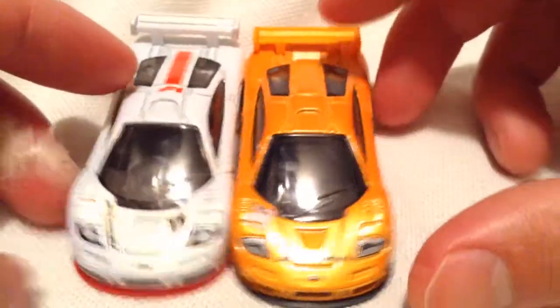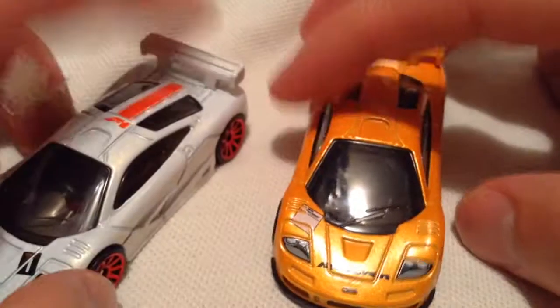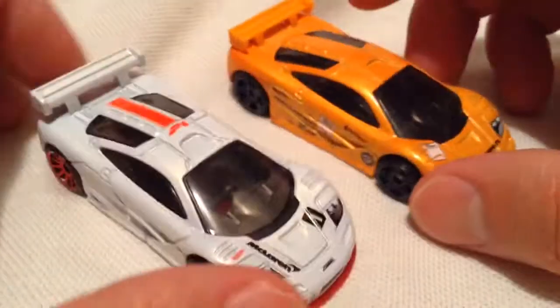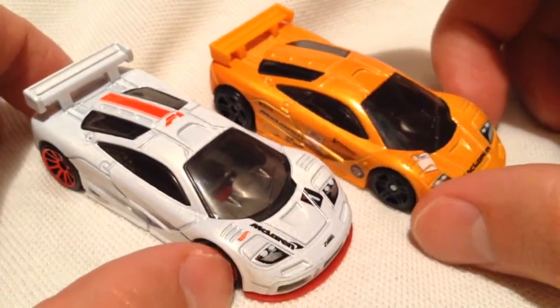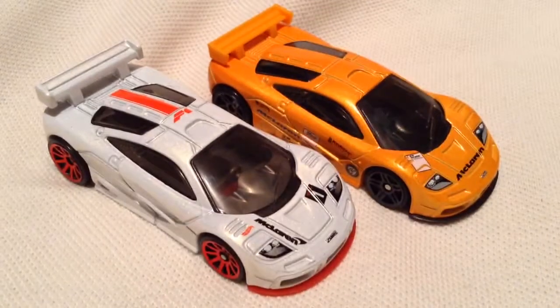Alright. I mean, that's what I caught — just very minor differences, but the biggest one's obviously the metal spoiler. So if you spot anything else, let me know. Alright, thanks for watching. Please check out my other videos and keep collecting.